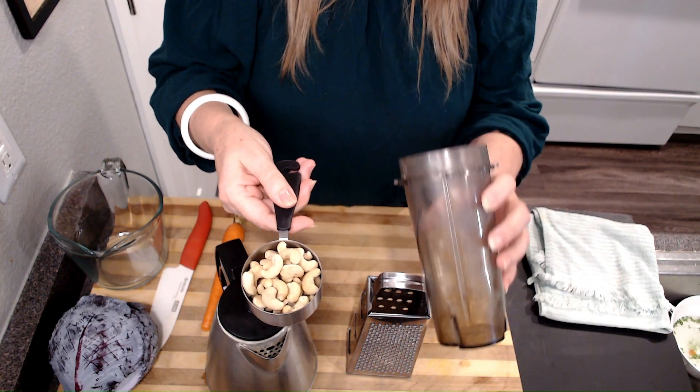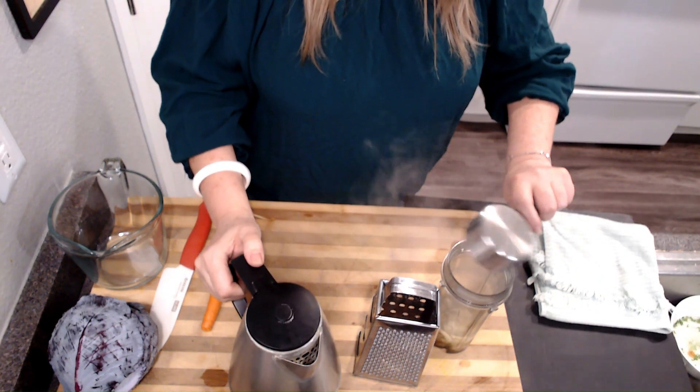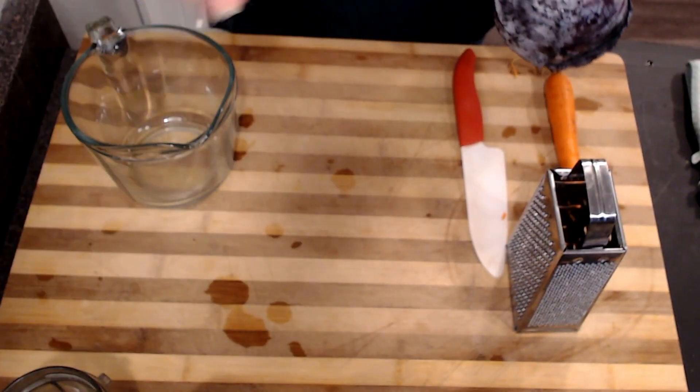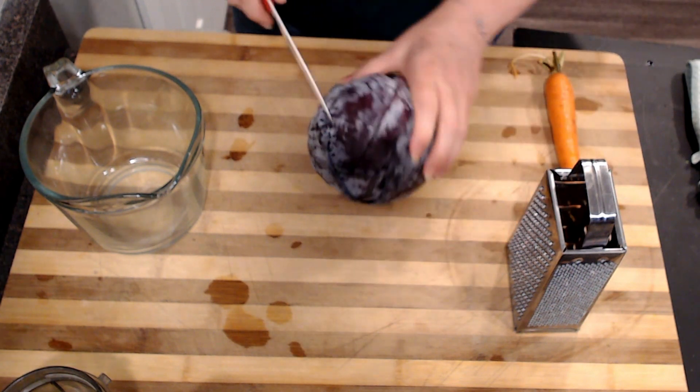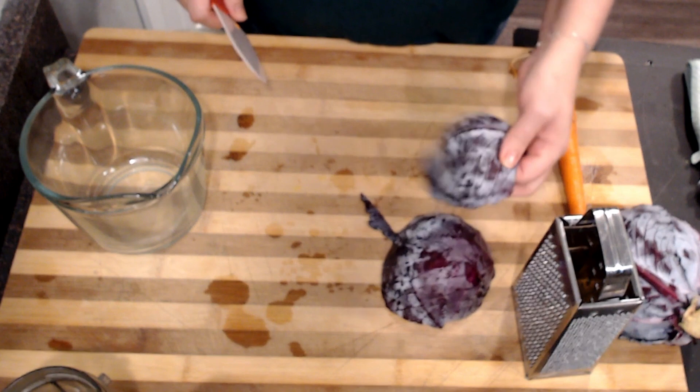Now that the tempeh is cooking, we need to work on our coleslaw. Coleslaw, in my opinion, should have a creamy element, a sweet element, and an acidic element. For the creamy base, a lot of people like to use vegan mayonnaise, but I'm actually going to use cashews today. I have half a cup of raw cashews going into my blending cup, and I'm going to add half a cup of boiling water and just let those cashews soften. Let's prepare the vegetables for our coleslaw. I'm going to use purple cabbage and a carrot — that's going to be the only vegetables I use today. I prefer to hand shred it. I'm going to do four cups of vegetables for the slaw today.